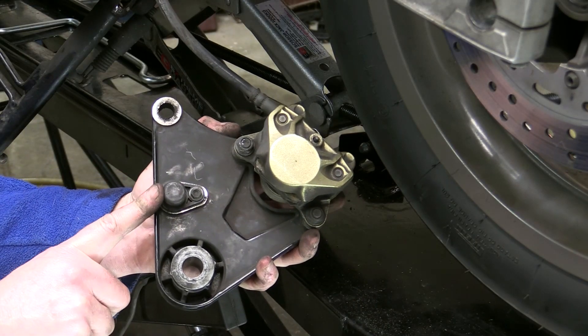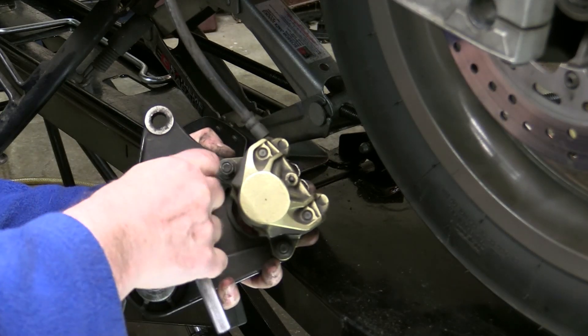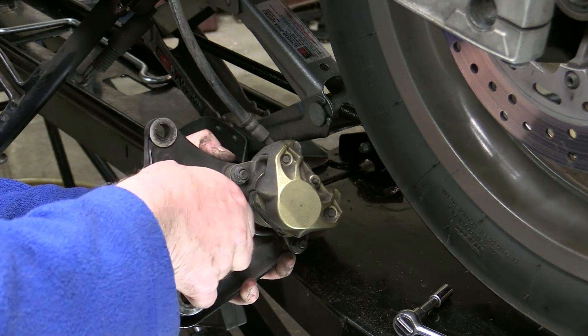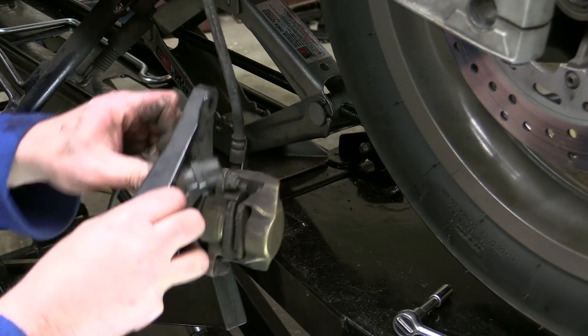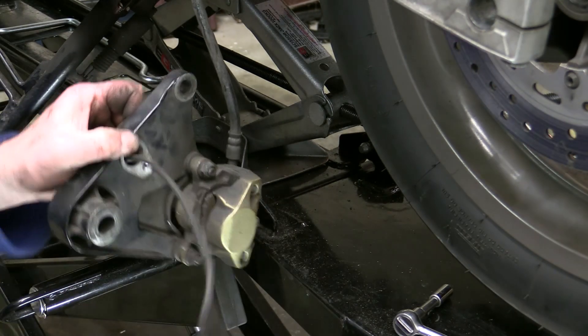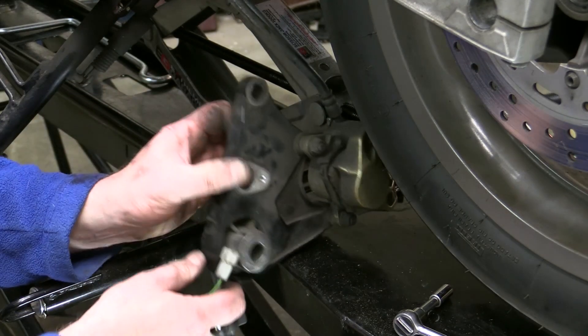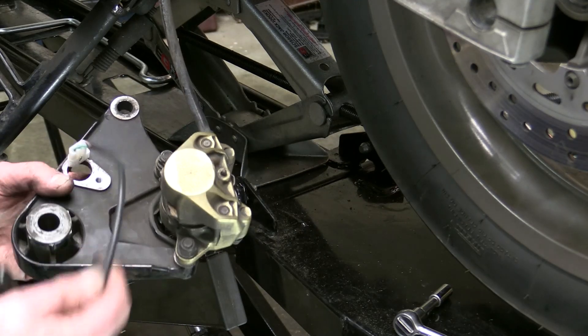Here's the sensor — we just need to undo this one bolt and then push it out.